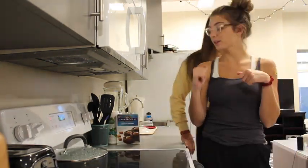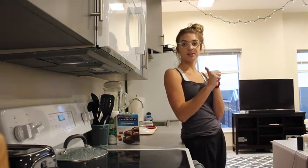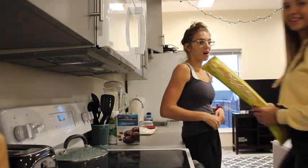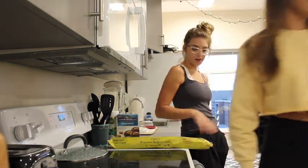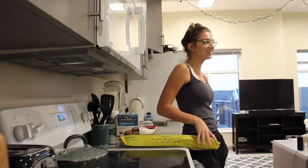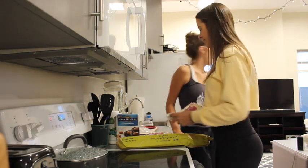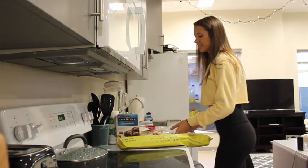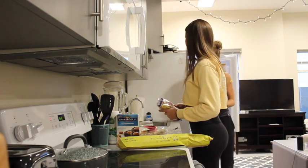So basically we're making a full course meal. We have an appetizer, an entree, and a dessert. We have the pita. The appetizer we're having naan with some hummus. This is like a very multicultural cooking experience.